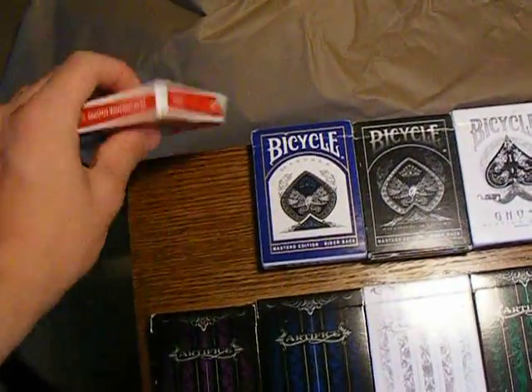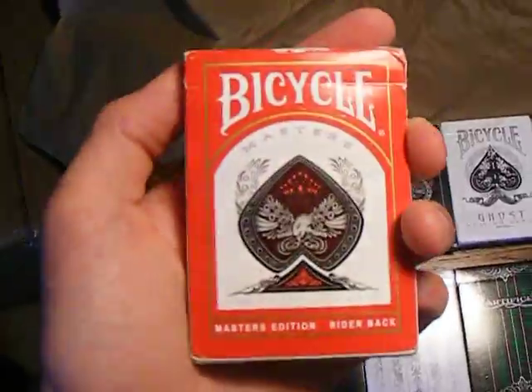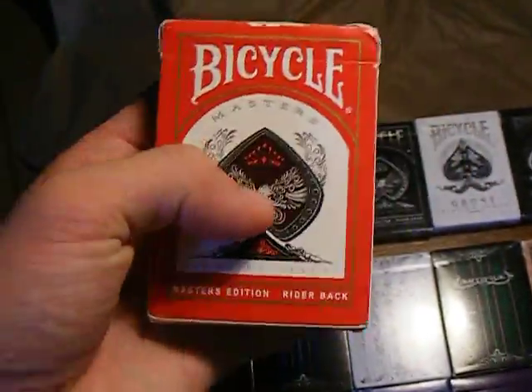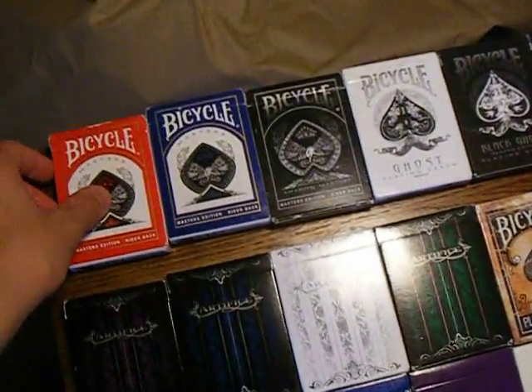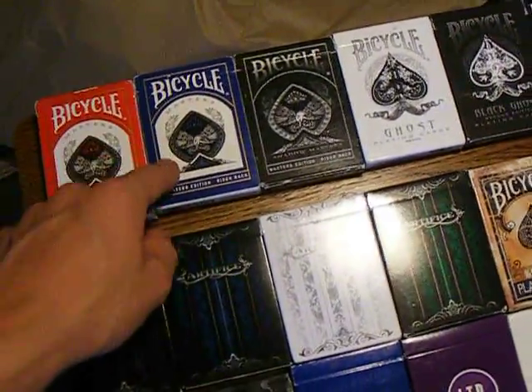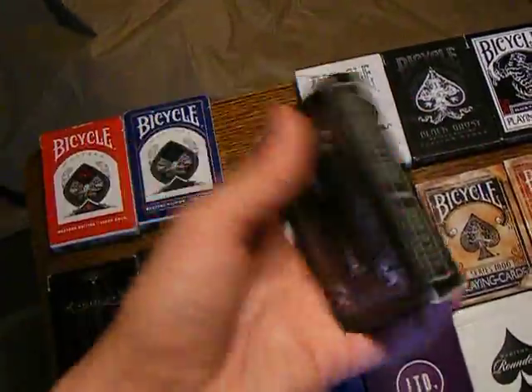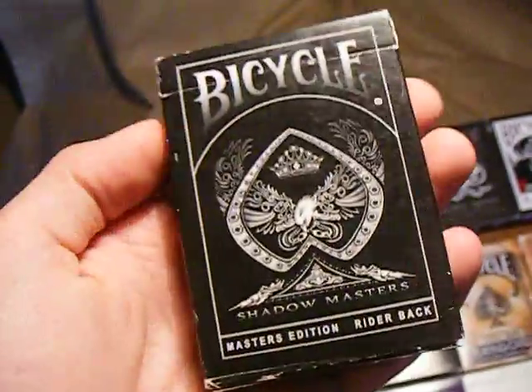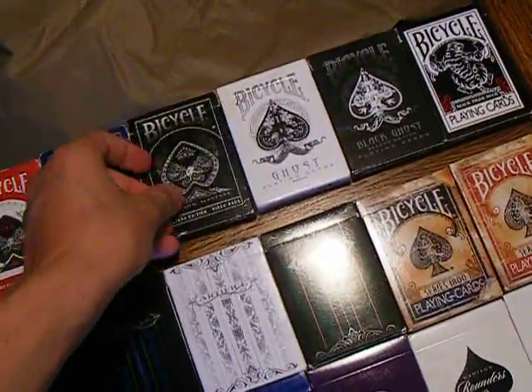So of course we have the Red and the Blue Masters Edition. They look like normal bicycle cards — they just have a different finish on them. And then we have the Shadow Masters. These are really nice. I kind of like the faded edges. I've had these cards for a long time.